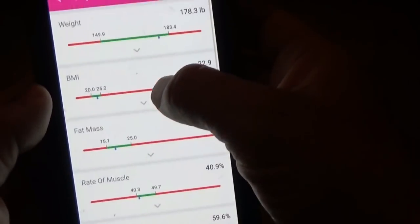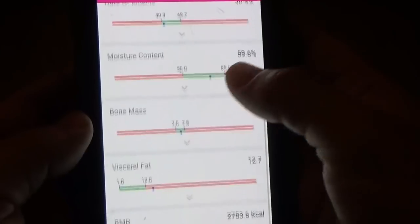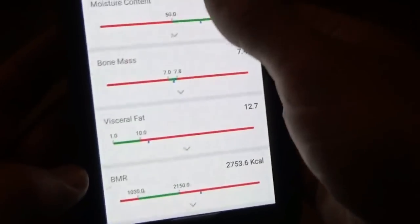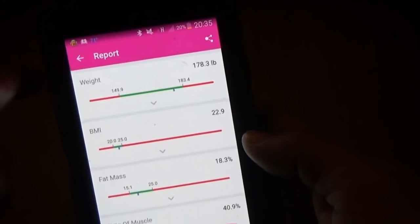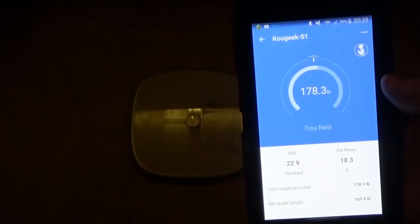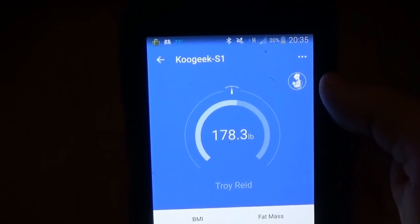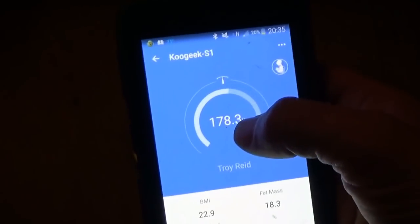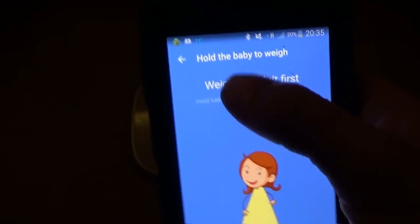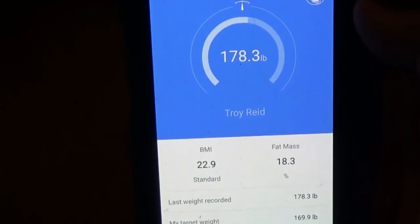Pretty impressive — all the ratings and things. Weight, BMI, fat mass, rate of muscle, moisture content, bone mass, visceral fat, and BMR. That is very impressive, all the things you can get on the KooGeek digital scale with your cell phone. The scale tells your weight, but then it links up with your app and gives you all the details. It also has a baby weighing function — you can hold a baby and step on the scale to weigh it, which I've experimented with using my cats. It knows your weight, and when you go to the baby weight function, it does the math and tells you the weight of your baby — or cat in this case.